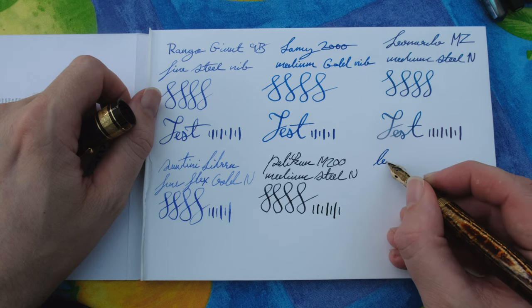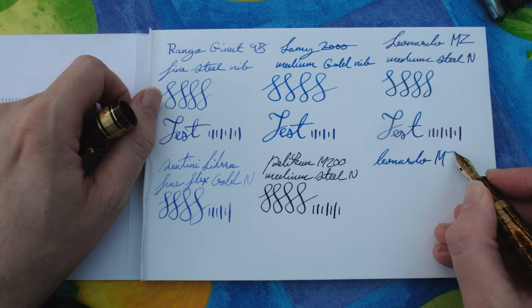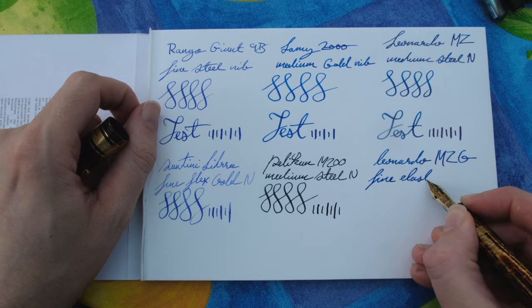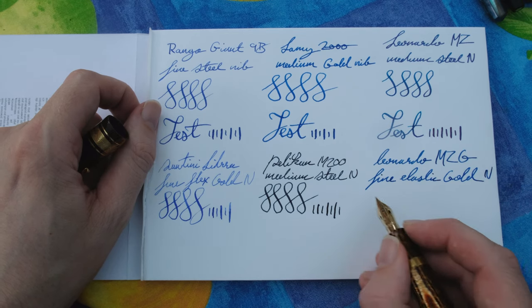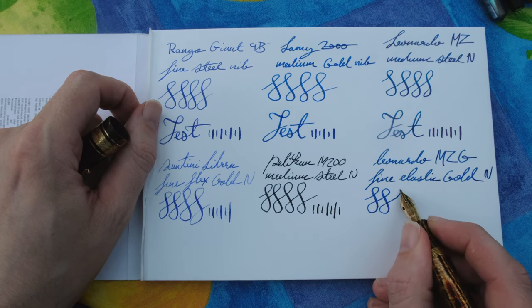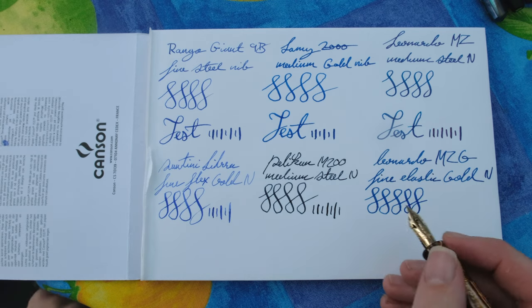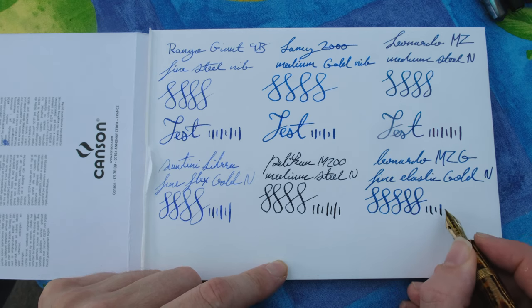Lastly we've got the Leonardo Memento Zero Grande with the Arco Brown, equipped with a 14-karat gold elastic fine nib. It's a lovely nib, though a little bit too medium-grade for my taste — I'd like it to be finer, closer to the Santini. Looking between the Lamy 2000 and the Leonardo Officina Italiana Memento Zero Grande, there isn't a huge difference between the medium gold nib and the fine elastic gold nib, but it does give a nice amount of softness.